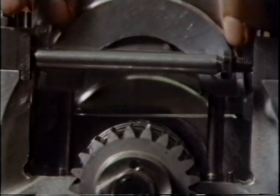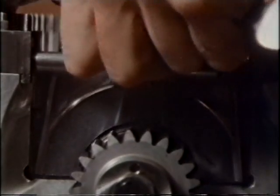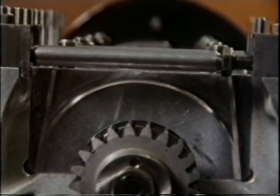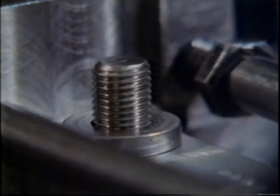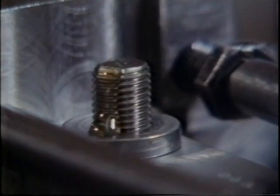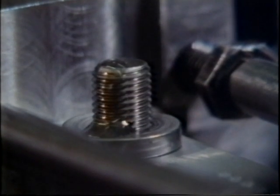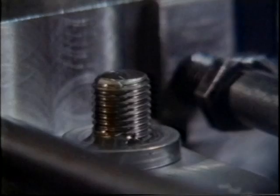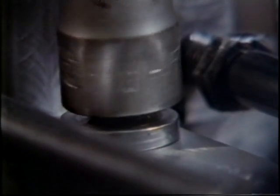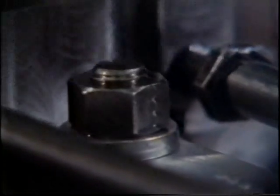They hold the crankshaft, spinning up to 12,000 revolutions a minute, and they act as strong bridges or buttresses joining both sides of the engine block. Before the expandable bars are removed, the bearing caps are bolted down. The process of spreading the block is repeated for all four bearing caps.